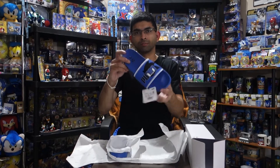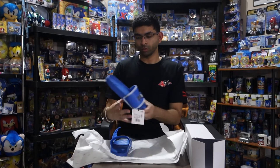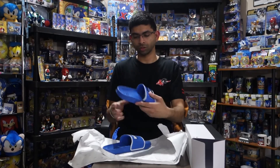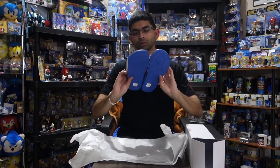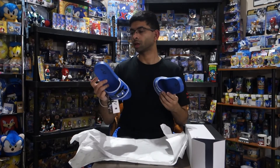We got some of the Sonic Puma slides — nice! I have the Amy ones but they're in like a kid's size. These actually look to be quite a bit bigger; these actually might be able to fit me. That'd be nice if that's the case — I'm gonna have to order a couple more. All right, let's see what we got next.